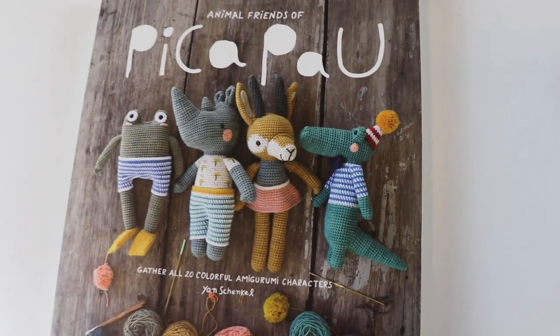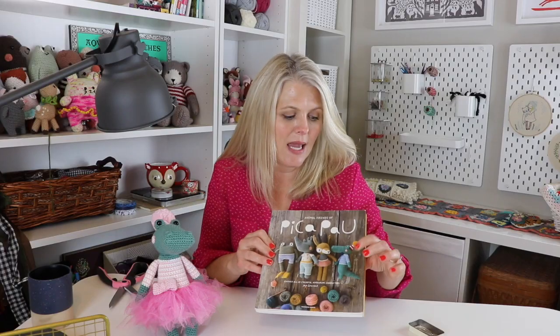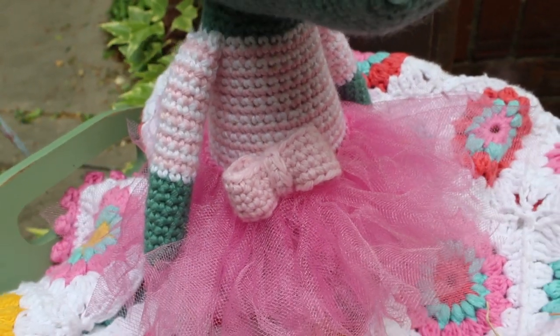You can see that the pattern is right here. I just changed it from a boy to a girl — I changed the colors, and he has a little bow tie in the boy pattern, and I just added the little bow down here. I gave her the little hat and I just added the skirt. Otherwise, I followed the pattern exactly the same. All of the links to all of the resources can be found in the description box below.